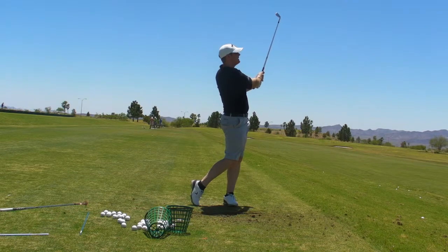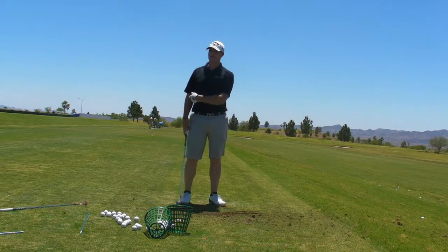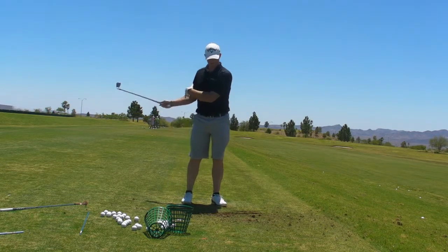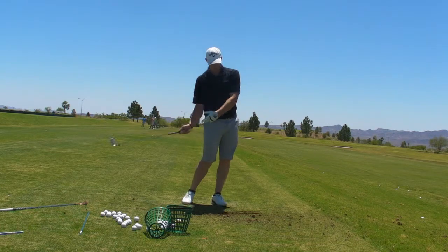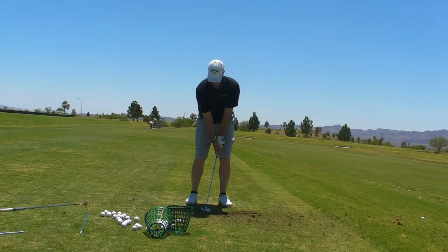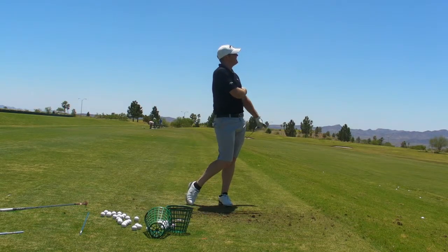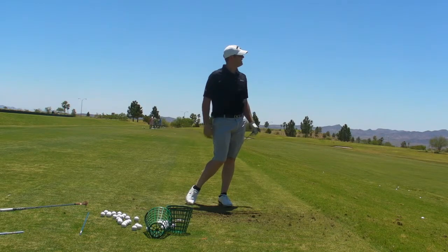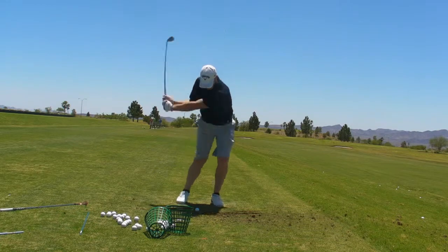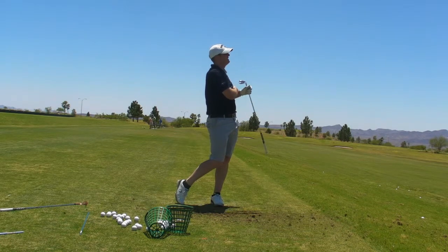That's probably closer to what you're doing. The first time, after you said 35% hips, you did that, but then your hands kind of just came and clipped with it. That time you put the hips and then the feeling of the width together — you were holding through. Keep working with that. That image is working for you — I'd say in the ballpark of what we're wanting.